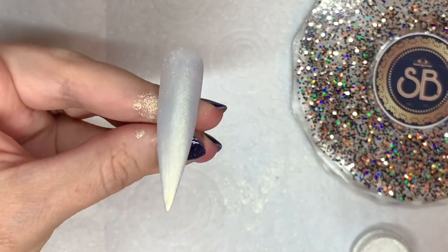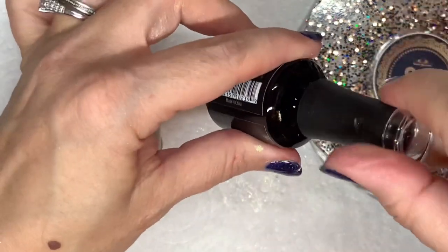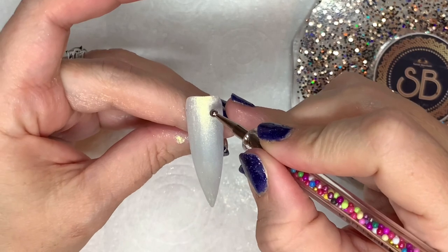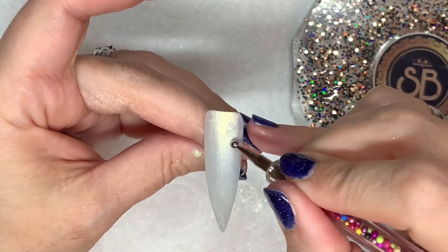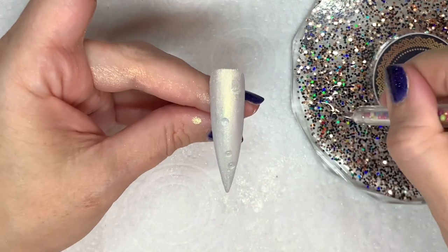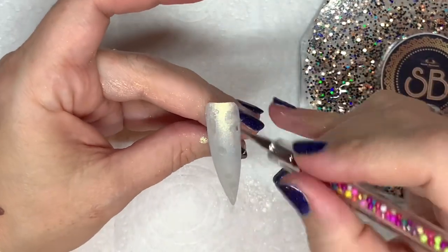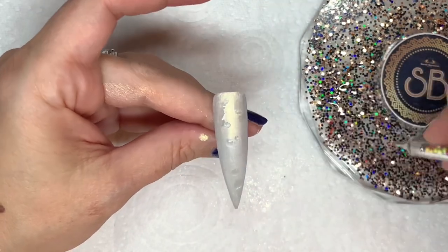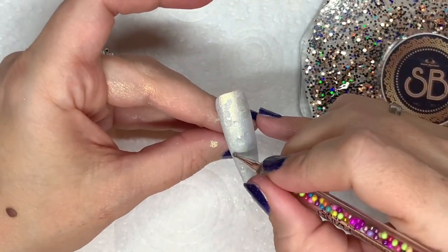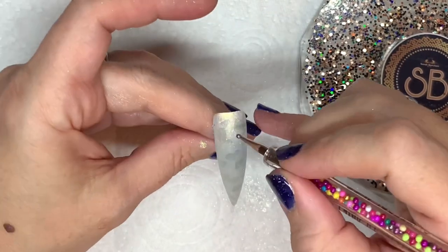To create that dot effect that you've got on the candle holder, I'm going to use no-wipe top coat and a dotting tool, and do a really random kind of dot-slash-splodge. With the bigger side I'm doing splodges and then little dots, and then the smaller side I'll do some smaller dots. There's no set pattern — they don't need to be even. You can do them as big or as small as you like. When I pop that in the lamp, the parts that have top coat on will be cured with the chrome, and then the rest of the nail I can wipe the chrome away to give that silver-gold, silver-gold effect from the candle holder.